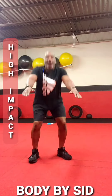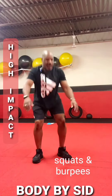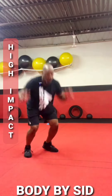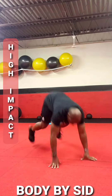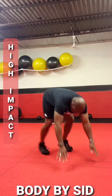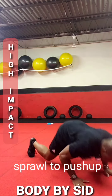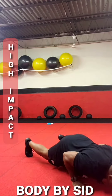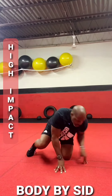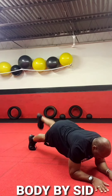Hey everybody, hope you're great. This is Sydney coming to you now with your Wednesday workout of the week. Let's get started. And there is your Wednesday workout of the week. High impact for you today.